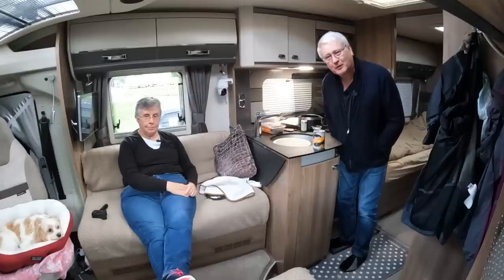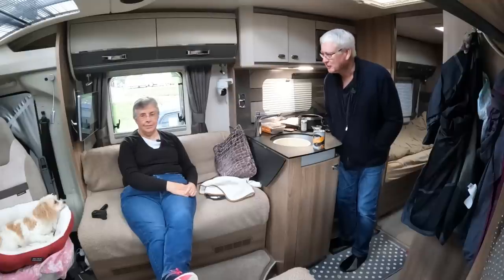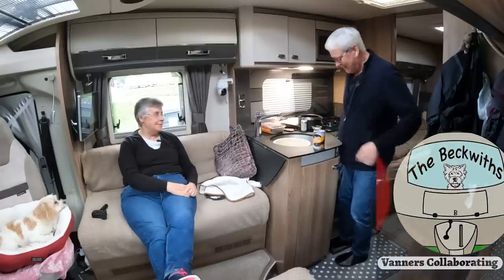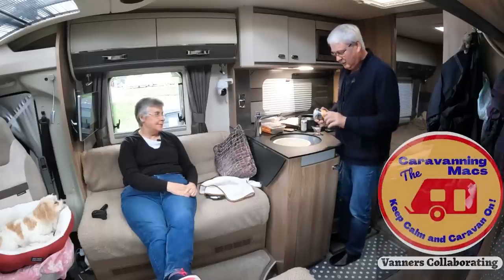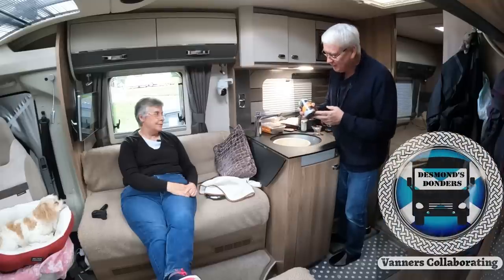Welcome to this month's Vanners Collaboration, all about our favourite meals in our motorhome. Now, long-term viewers of our channel will probably realise we're not great cooks. I've got all my ingredients laid out here, and this video is not sponsored by Marks and Spencers — but it could easily be.